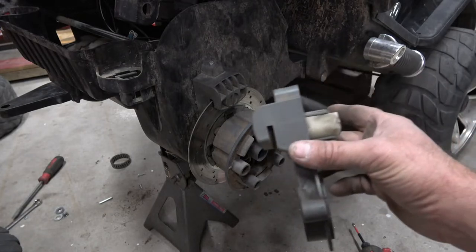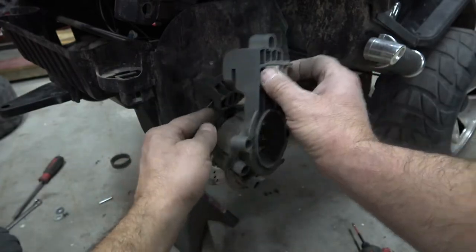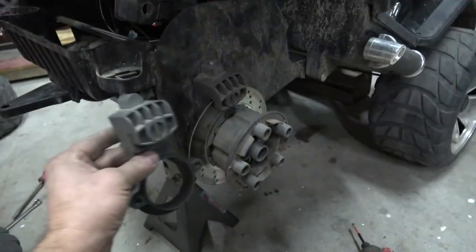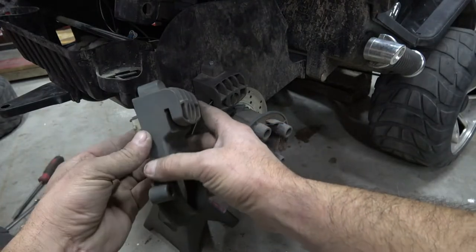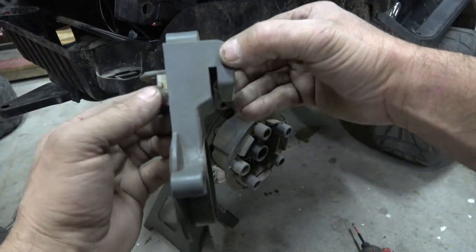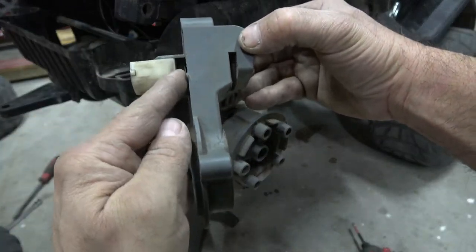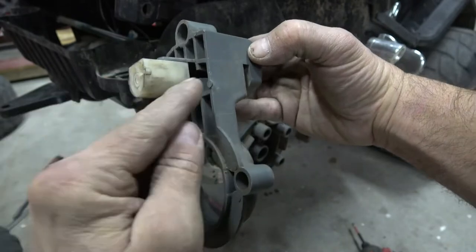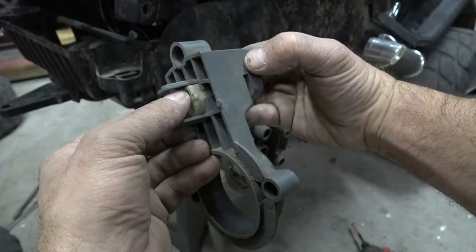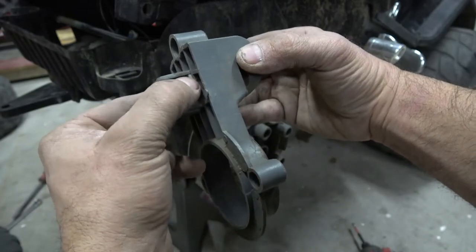It was a combination of two things. This is the brake pad system — the rotor goes in here. This is the driver side; the rotor runs through here and these brake pads, after use, get shorter. It's got a slot that allows it to slide in, but it's catching right here — it just wants to stop.